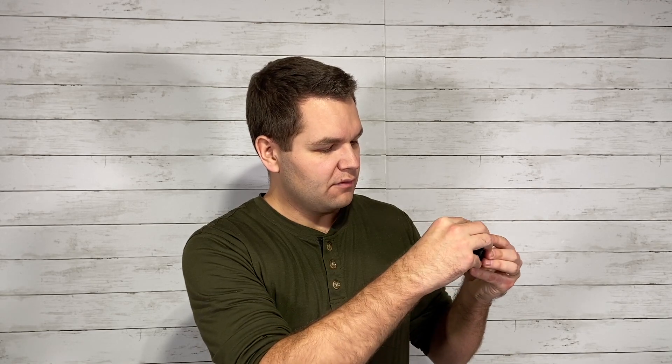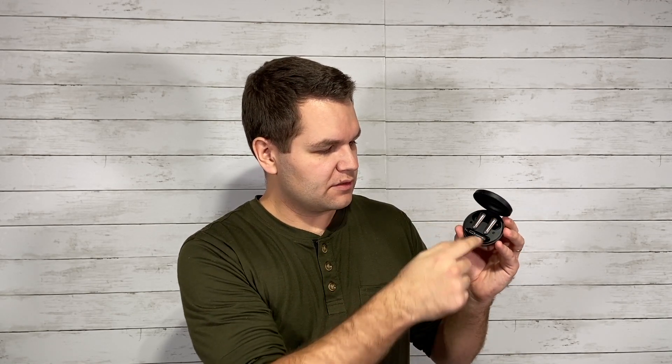In terms of charge, they last about six hours on a single charge, which is really nice, and then the case itself can charge them about four times — so you're looking at about 24 hours worth of total charge. I found that that actually holds true; they lasted a really long time. I was really impressed with the battery life of these earbuds.